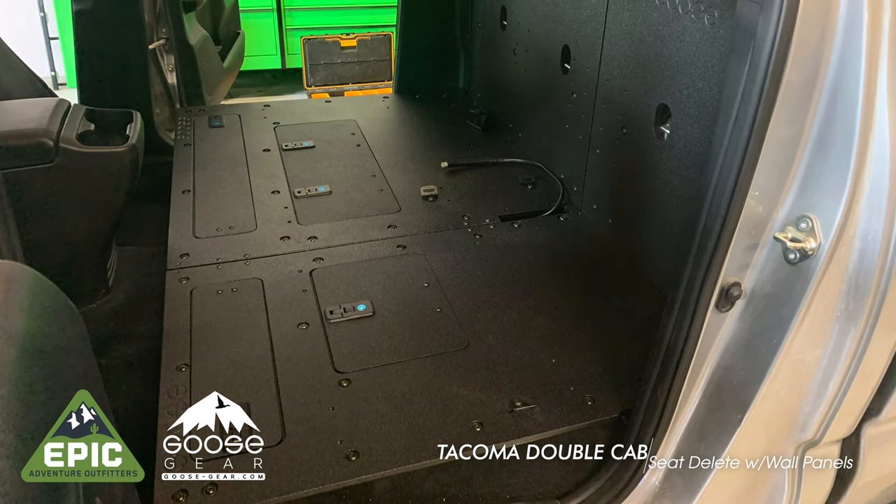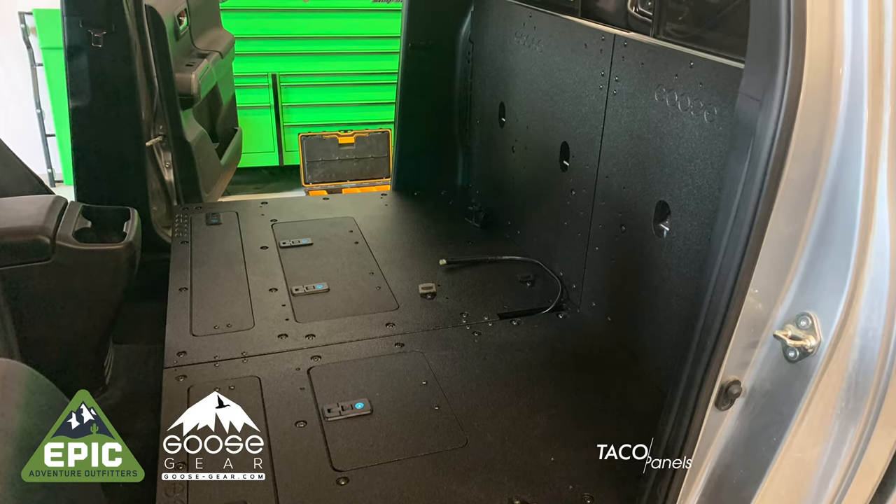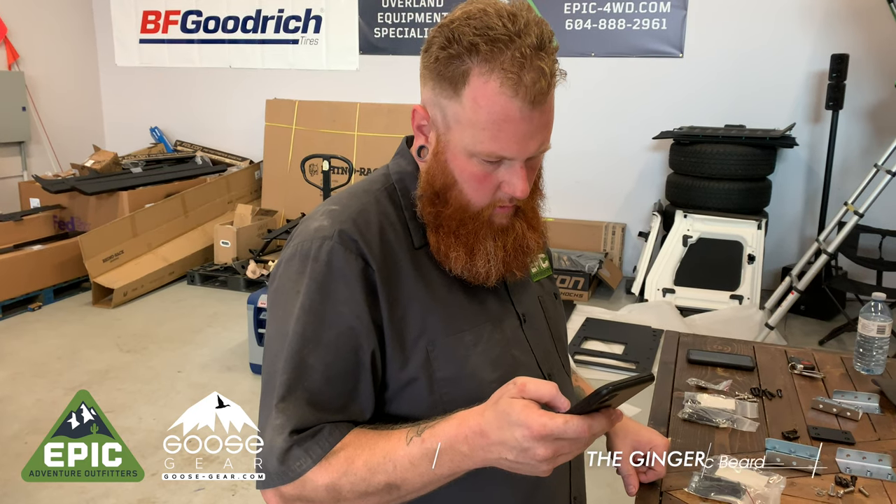As with any excellent Goose Gear setup, we have designed and engineered everything to fit perfectly and be durable. As with any project, we highly suggest finding a ginger to do the heavy lifting.